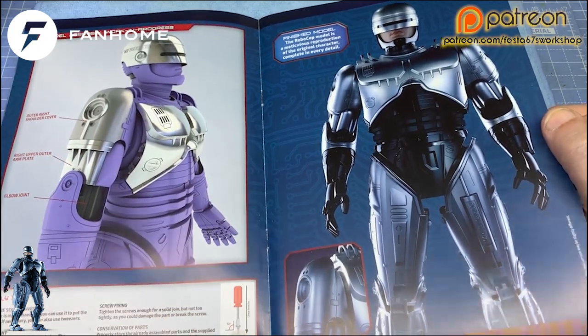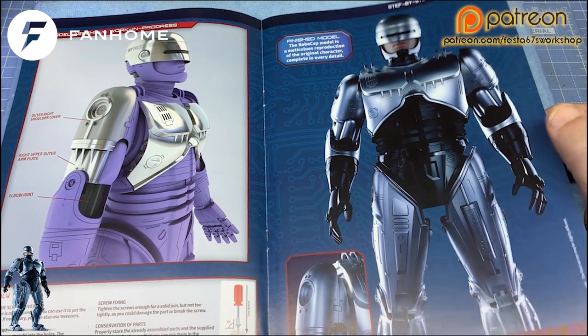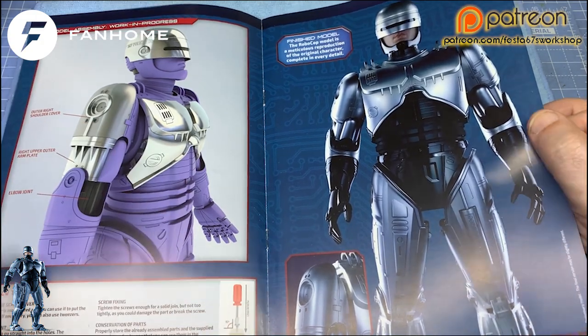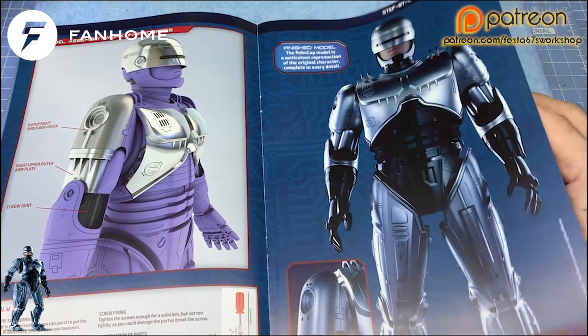Got some assembly tips there. Conservation: properly store the already assembled parts and supplied screws in a safe place, as you could use them in following stages. I'm actually going to be dedicating shelf space on my shelving to the left, lined with some cloths, and that's where I'm going to be storing my part-works in progress, folks.